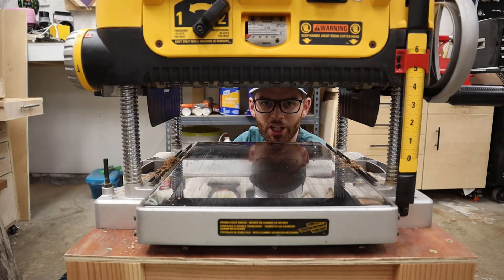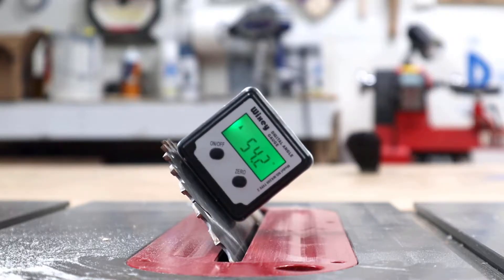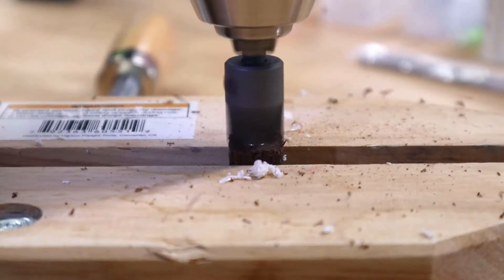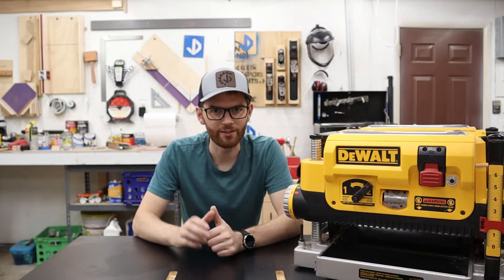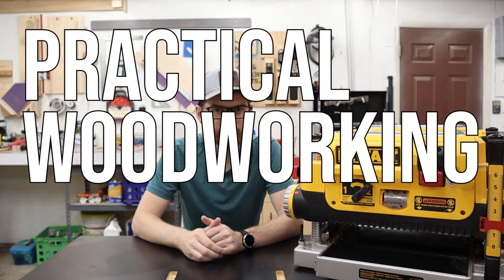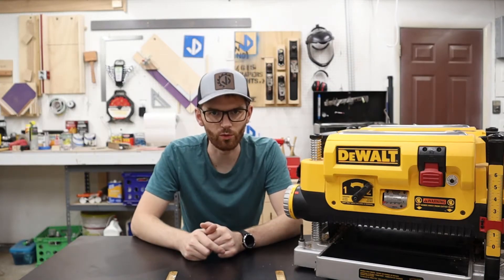Today I'm going to show you how easy it is to change the blades on the DEWALT DW735. What's up everyone, welcome to Make with Jake, a channel dedicated to practical woodworking tips to make you a more productive woodworker.